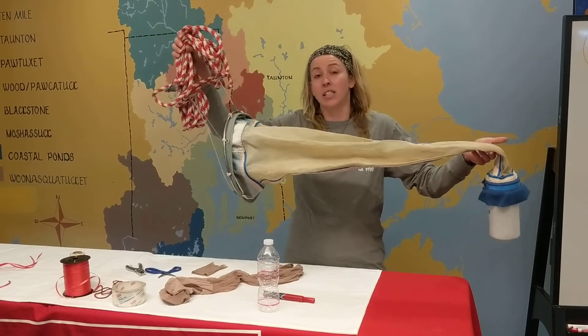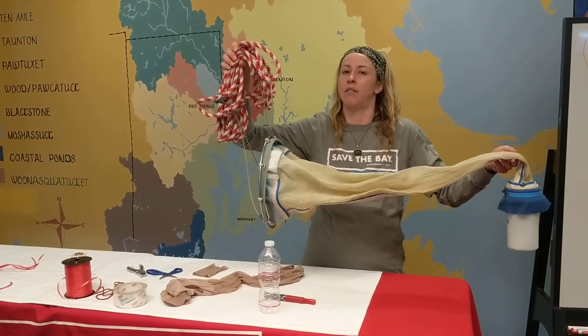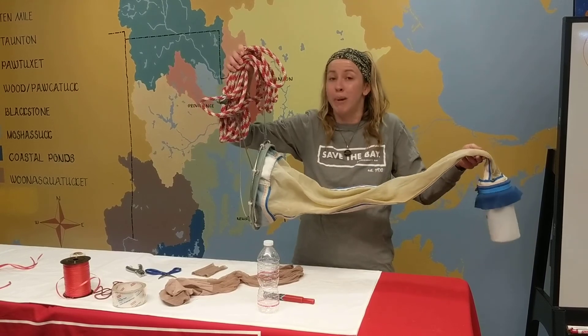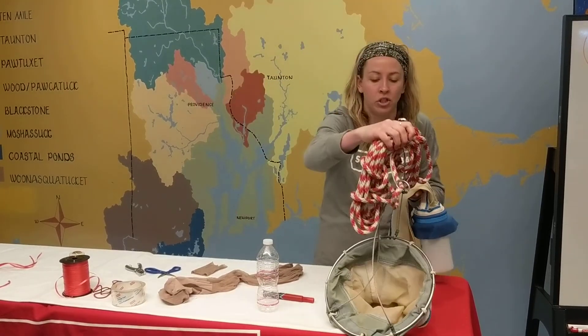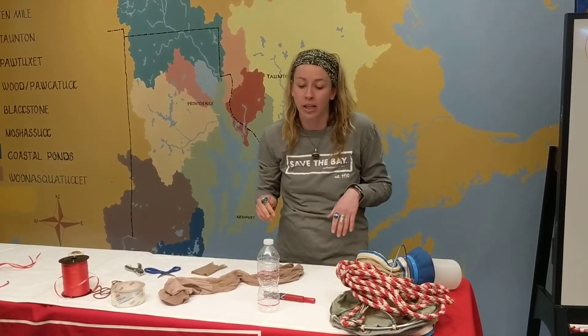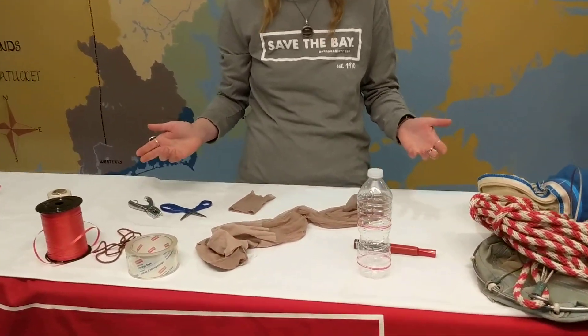Now this is a very fancy plankton net that we use and it gets some really good concentrated samples of plankton, but you can actually make your own plankton net at home. This is a fun craft to do with things that you can find just lying around your house. If you want to follow me right over here, I can show you all the materials that you need.